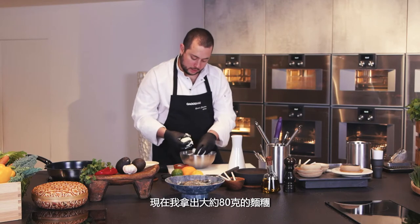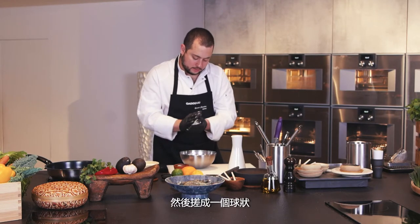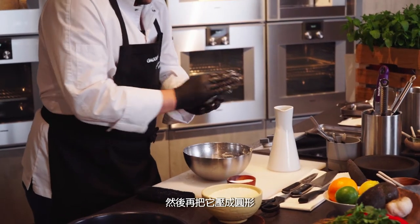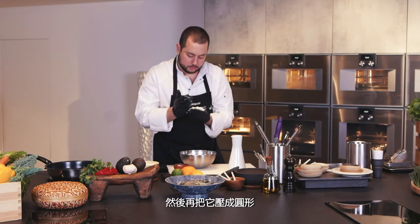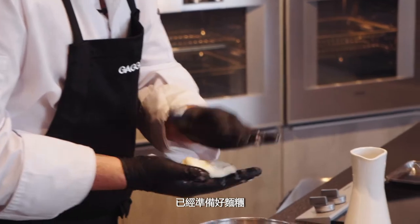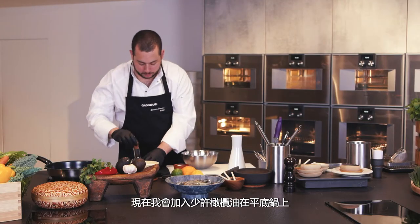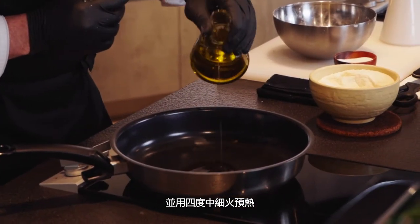I grab around 80 grams of the dough and start to make a little ball with my hands, giving it a round shape. The dough is ready. Now I'm going to add a little bit of olive oil in my pan, preheated to level four on my induction. I spread the oil all around the pan.